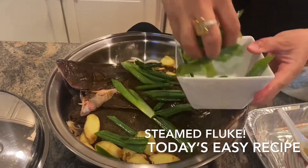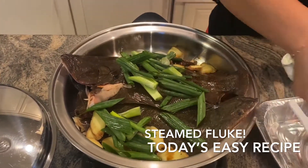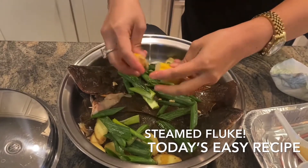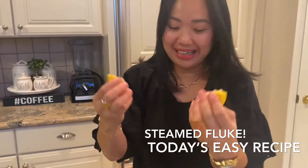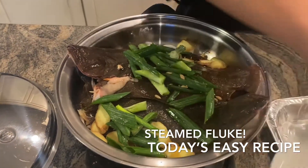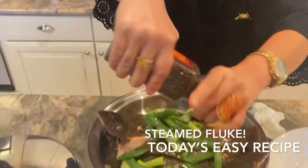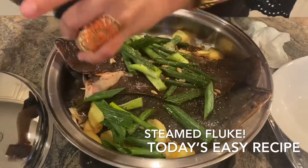And then we're just gonna add our scallion on top — see how easy this is? And we're just gonna squeeze our lemon. We have to clean the fish, so that's great. And our black pepper — of course, it's Kirkland. Smells so good, I love the sesame oil.